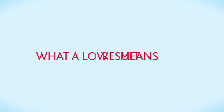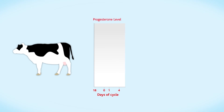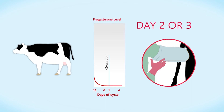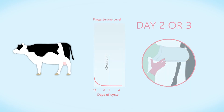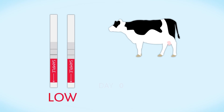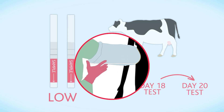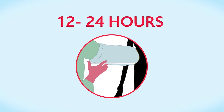Your cow is in heat only when progesterone is low. The best time to inseminate her is on day two or three of low progesterone. When you first see a low result, wait 16 days, then test your cow every two days. When you see the next low result, inseminate your cow within 12 to 24 hours.